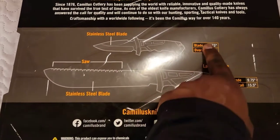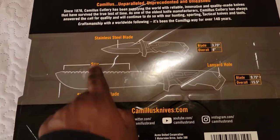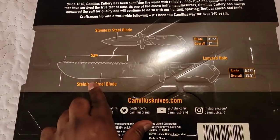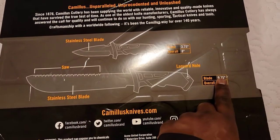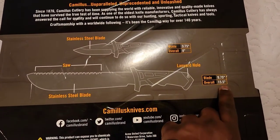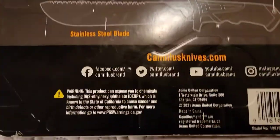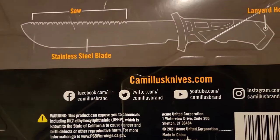From the label: stainless steel, 3.75-inch blade, overall length 8 inches, with a saw on top. The machete has a stainless steel blade of 9.75 inches and overall length of 15.5 inches, with a lanyard. Their website is Camelus Knives and they're on Facebook, Twitter, YouTube, and Instagram.